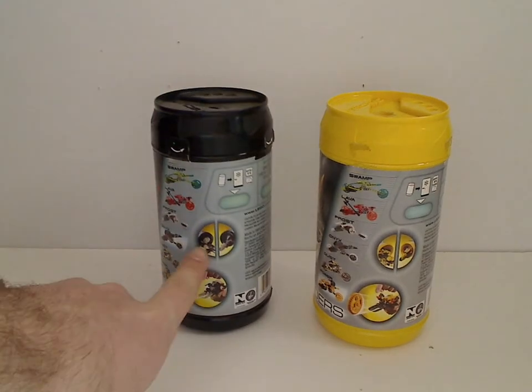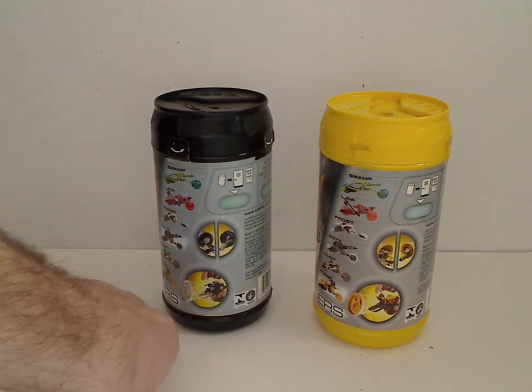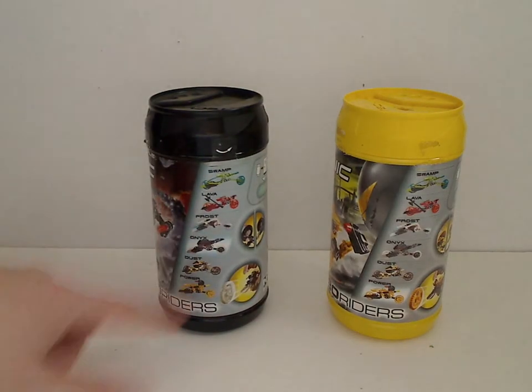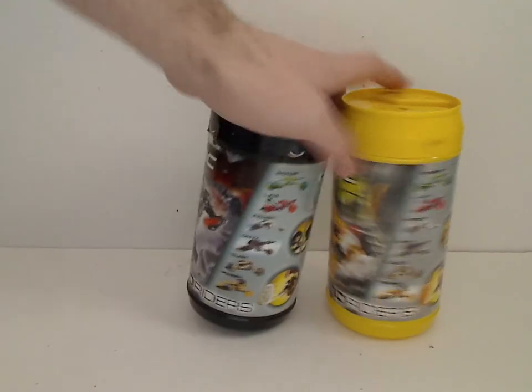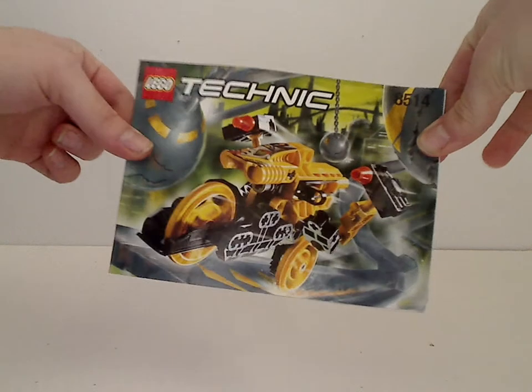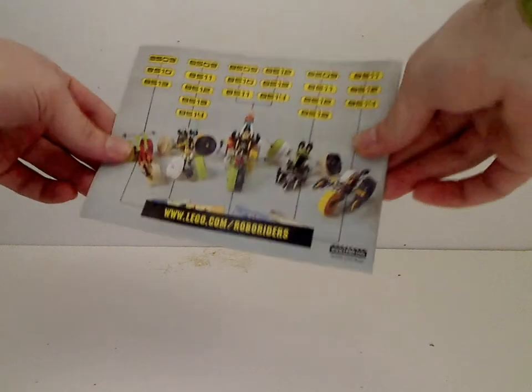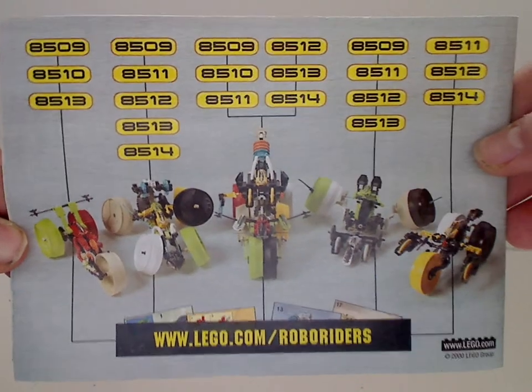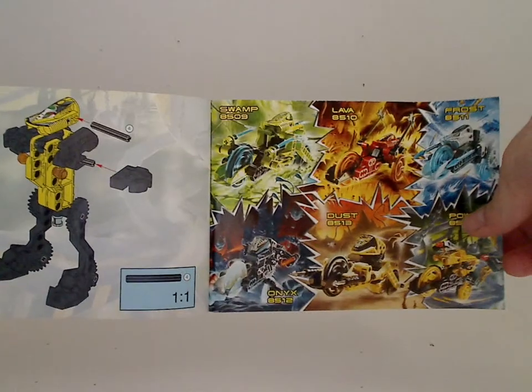And then showing it in pieces and the canisters, and how to shoot the wheels. And then listing off all the other RoboRiders. Just one of the booklets, being Power's. Same pictures on his canister and everything. On the back, showing all the combiner models. So if you want to reference this or reference building them, go ahead and pause the video right now.